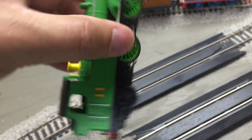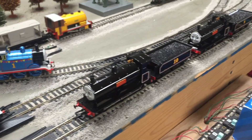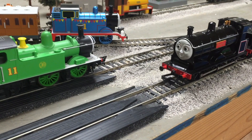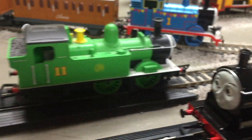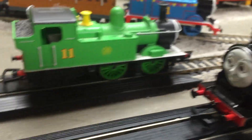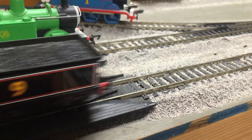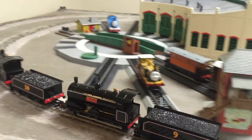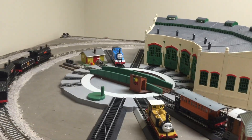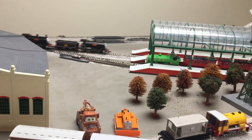Let's run it and see how it runs on our layout. We'll have to get Douglas and Donald out of the way — Douglas, Oliver... Oliver, Douglas... get out of the way, Douglas. We'll park them over at Knapford Station.